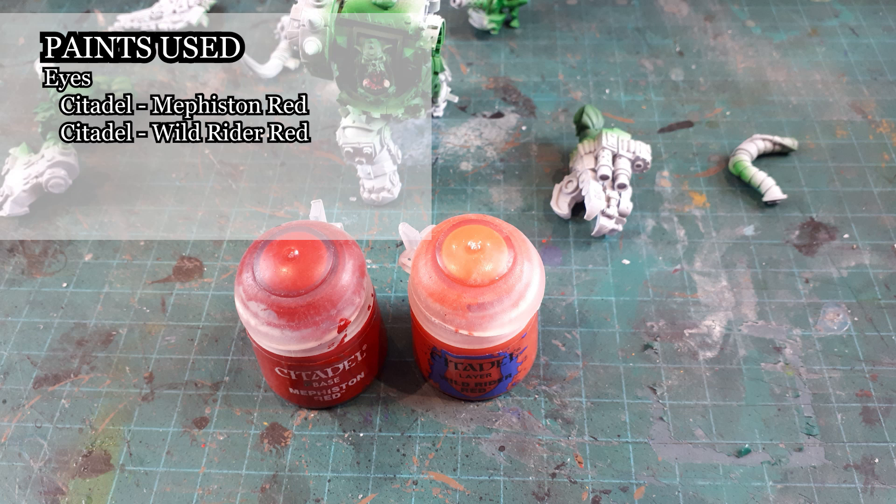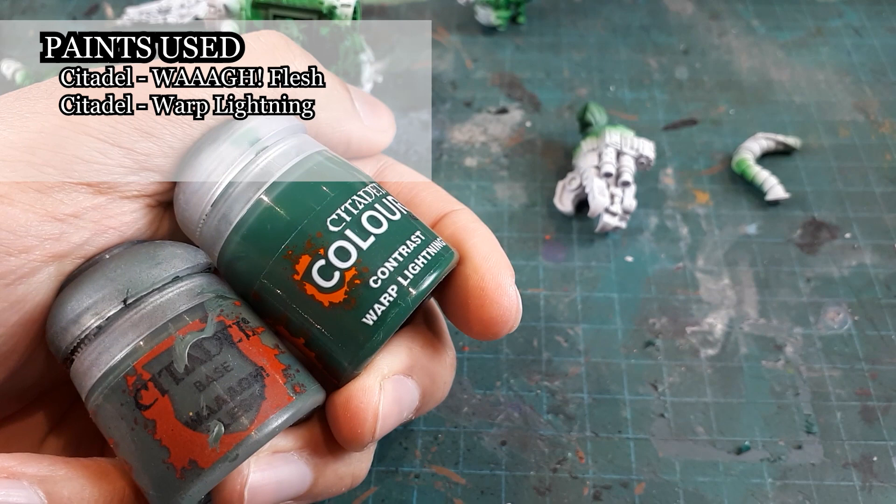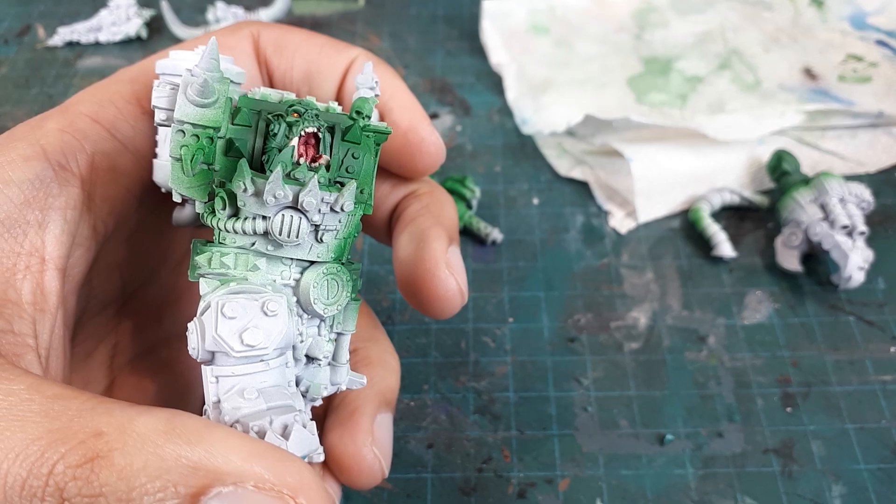Then I will use Volupus Pink to continue with his mouth. I find contrast paints to be perfect for this kind of detail — you just gotta avoid nicking the wrong areas. For the eyes, I will be using Mephiston Red and layering with Wild Rider Red, and I will also use Abaddon Black to do his pupils. After this I will use Hua Flesh and Contrast Warp Lightning to push the darker values of the orc's skin.